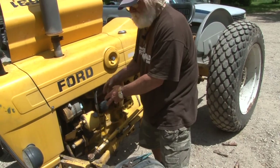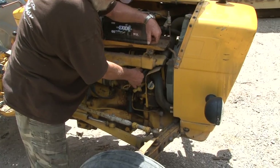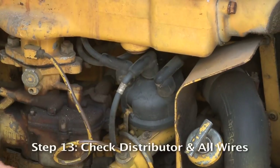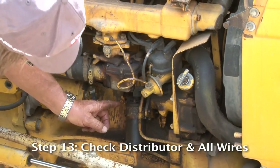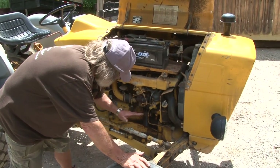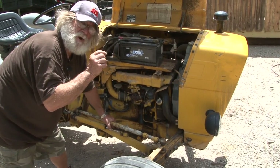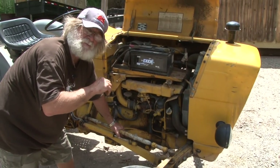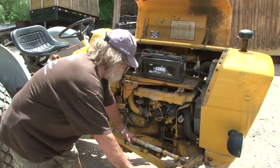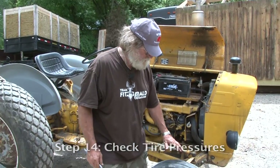I like to check it with the tractor running because that keeps the levels where they actually are. Make sure all your wires are connected securely — your coil wire is on good, no bare wires, and the mice haven't chewed anything. All your wiring needs to be in good shape, because if a bare wire touches something it can short things out.